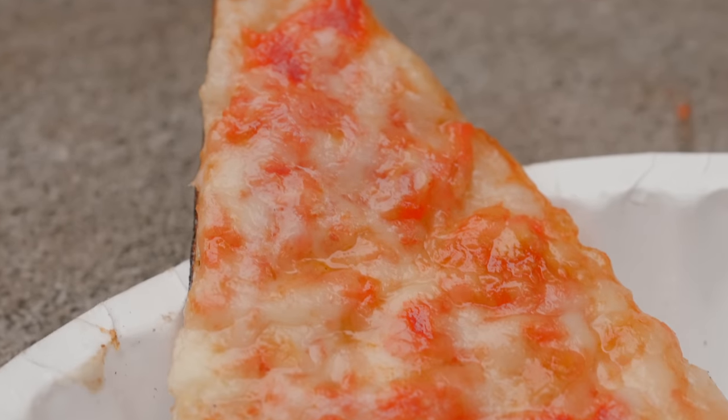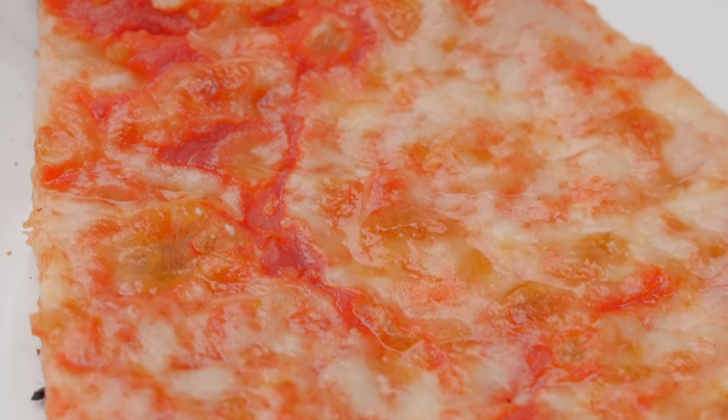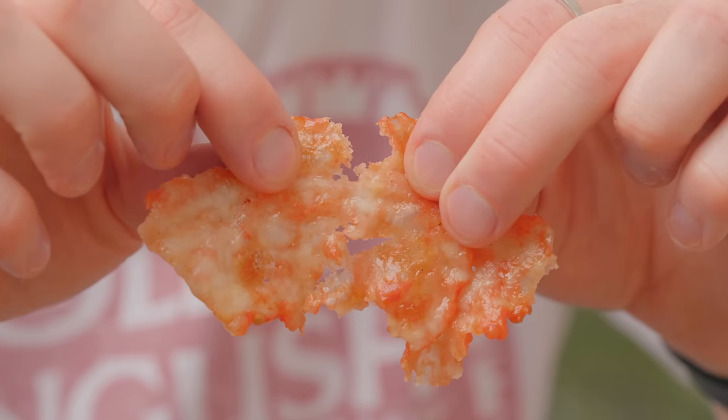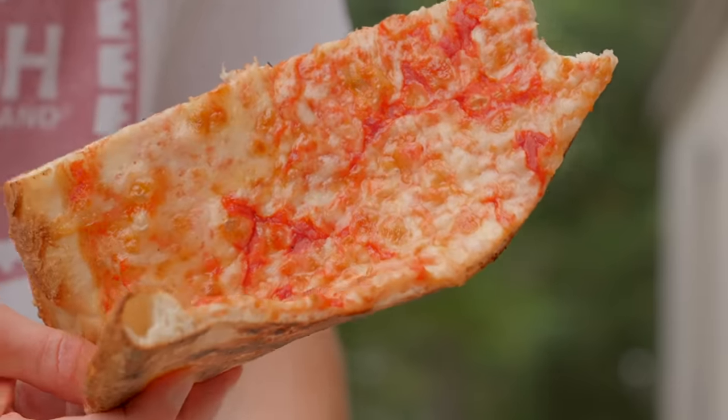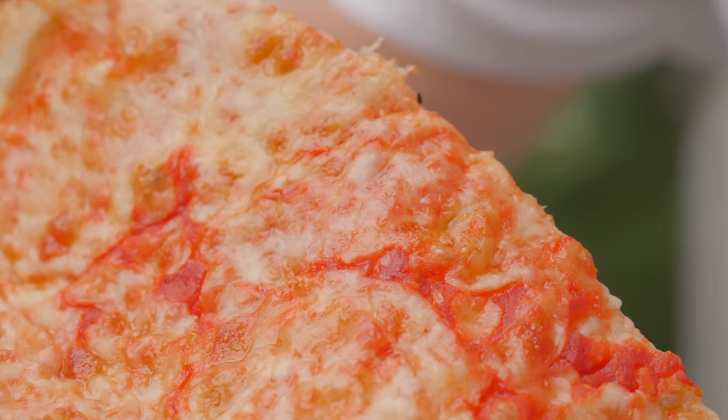In terms of the cheese, it's not too greasy, so they really nailed the cooking temperature. It could have a little more flavor — I don't think they're using a full fat cheese. It does get a little rubbery after it cools down, but that's pretty hard to avoid with any cheese. The two main traits I'd use to describe the sauce would be sweet and tangy. I think I'd like a little less sweet than this, so that's something we'll work on improving with our own recipe.